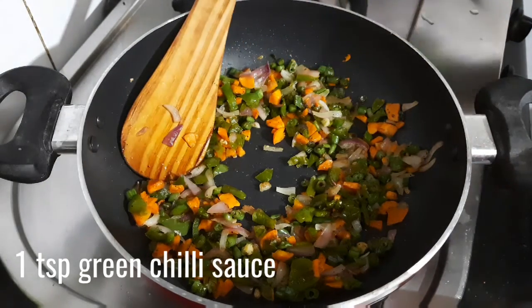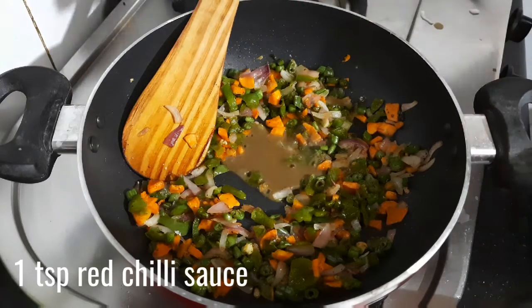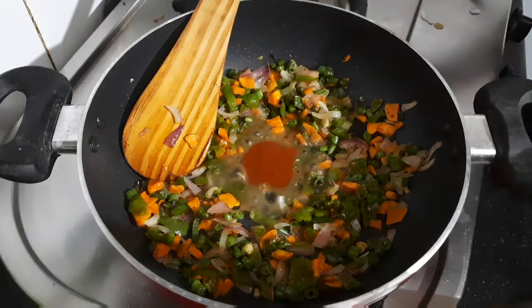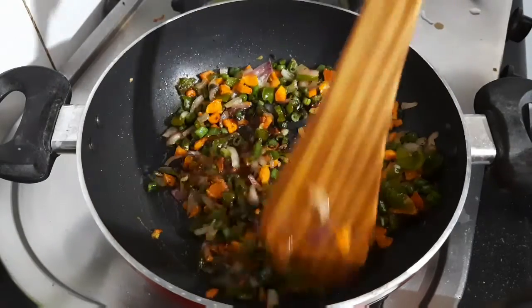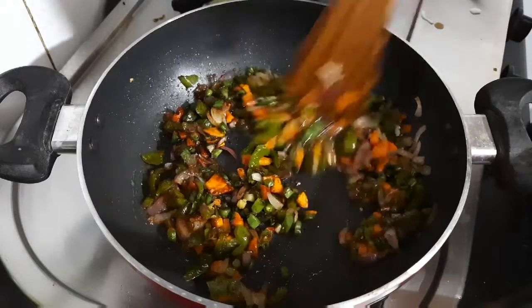Do not overcook the veggies — we want to retain their crunch. Now make a little gap in the center and add green chilli sauce, then red chilli sauce. If you do not have both, you can use any one of them. Then add soy sauce and mix very well, keeping the flame on low.